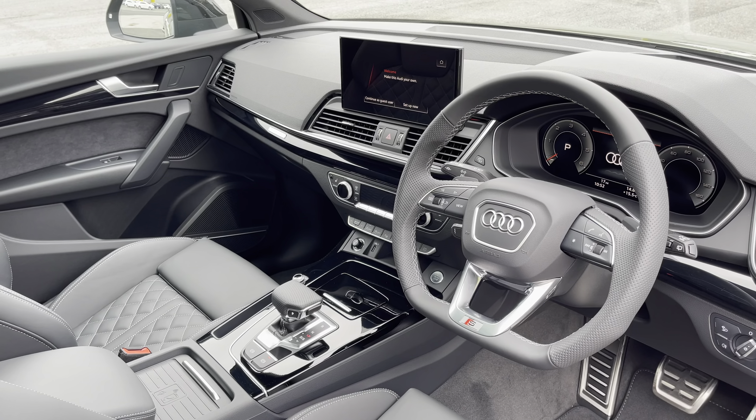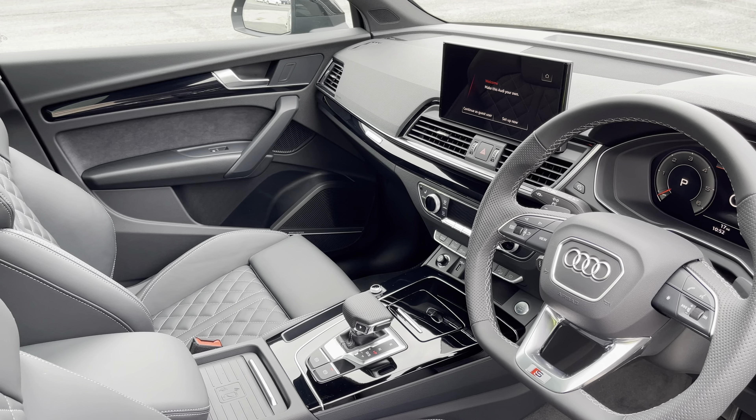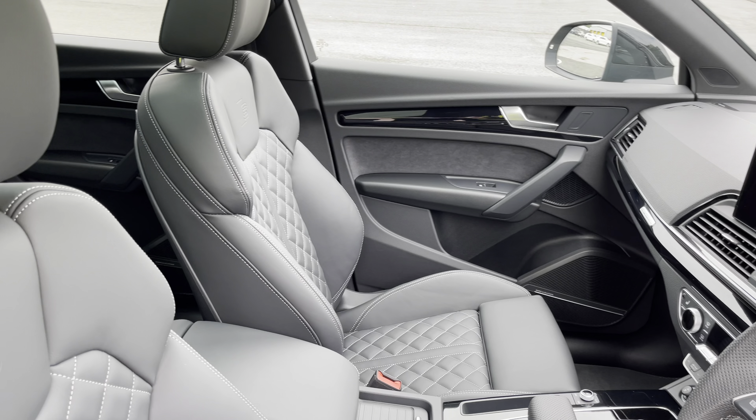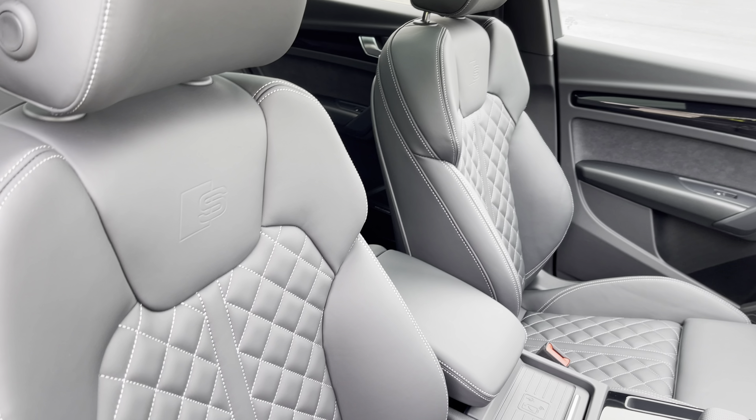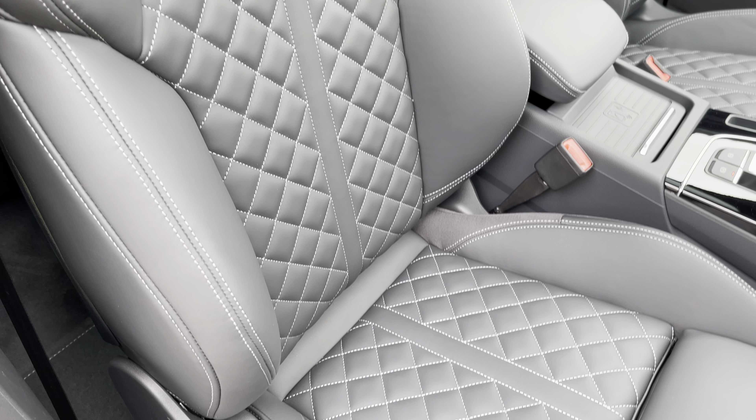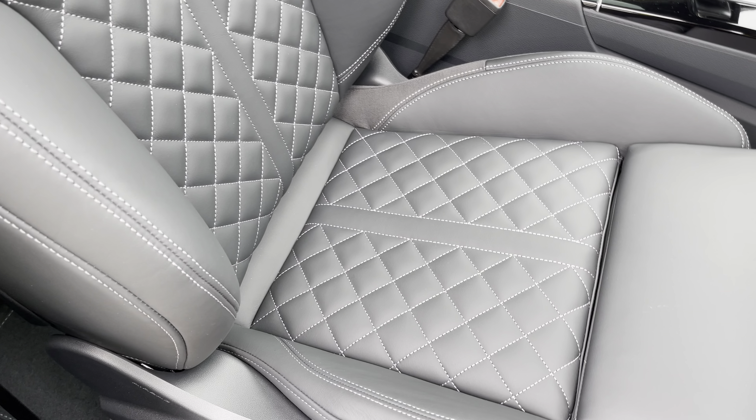In the front you'll find a flat-bottom 3-spoke leather multifunction steering wheel and piano black inlays, while there's the optional fine nappa leather upholstered contour seats which are not only plush but also really comfortable and supportive, especially on long journeys.